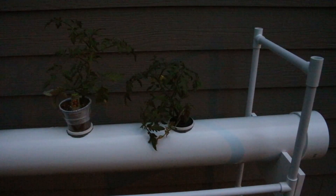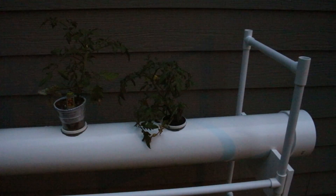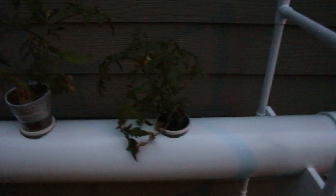The light is fading here. I just got home from work a little bit ago. This is the first plant that I got into my aeroponic system. I used some spring water and washed all the dirt off the roots as best I possibly could, and got that put into place.